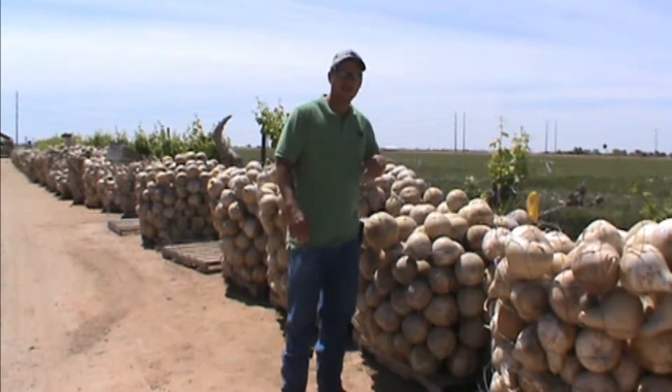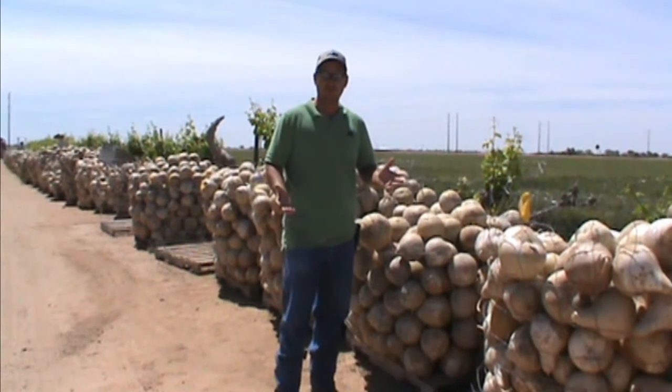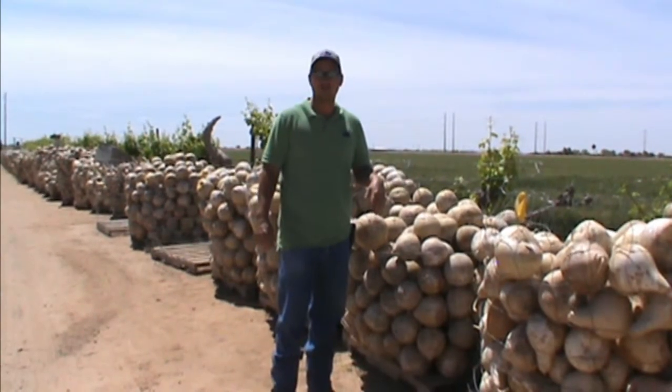In front of me here we have two different varieties of gourds that we grow here on the farm. It's one of the 32 different varieties that we do grow.